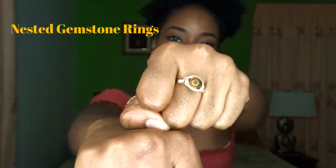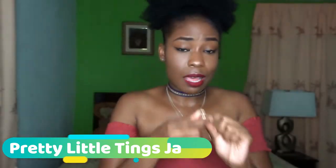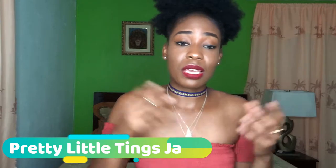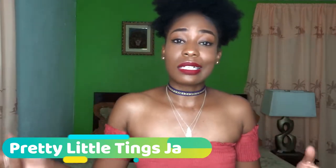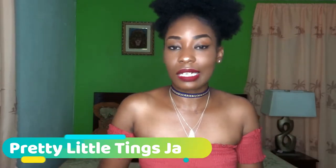Next up — it's jewelry again, and this time it's from me! I make jewelry too. I like working with gemstones, and I made these two rings from tiger's eye gemstone set in brass. I also make bracelets, necklaces, chokers, anklets, barefoot sandals, and more. My business is called Pretty Little Things J — I'll have the link to my business page. Go support these businesses, check them out, follow them on social media, and spread the word.